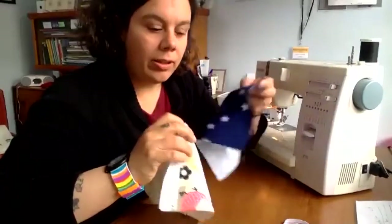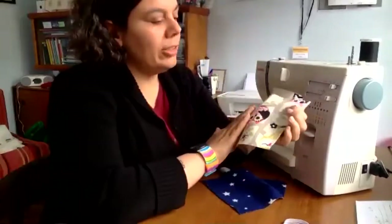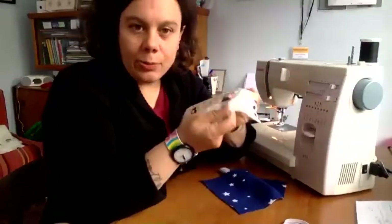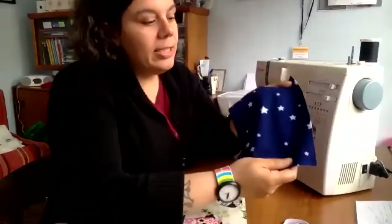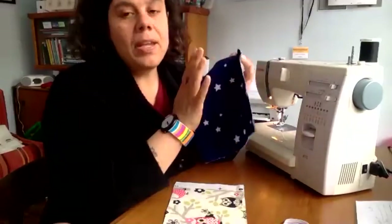I'm using two types of cloth. The outside cloth is 100% cotton — like a sort of canvassing material, but anything 100% cotton is ideal. It's got a nice tight weave. And then the inside, the one that goes against your face, is flannel. It's nice and soft. It's also cotton. So this is a good material.